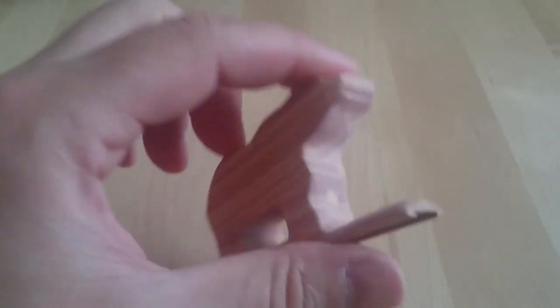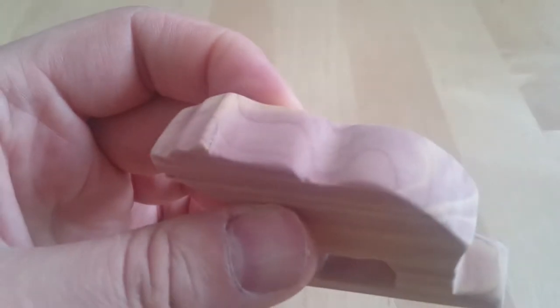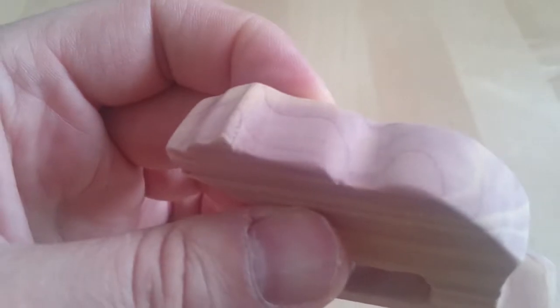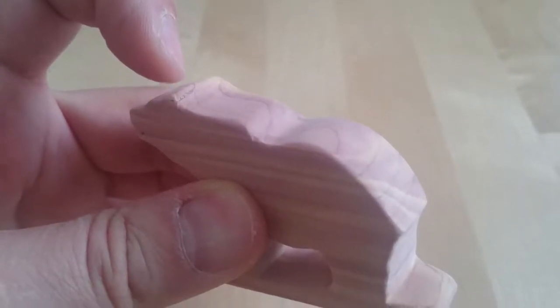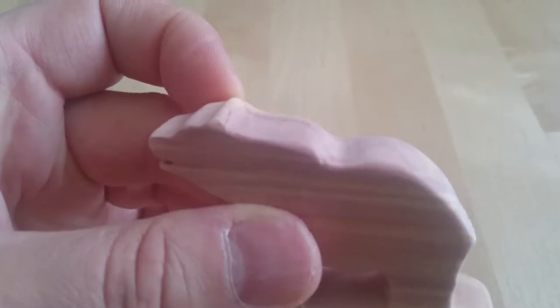I've learned a lot. For example, to be extra careful when carving with a knife — with the grain especially — because you can easily chop off an ear. I split the wood there. You can see the dark line, which is where I glued it back together. It still came out nice.